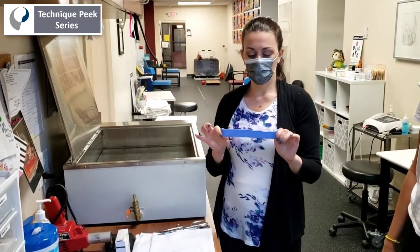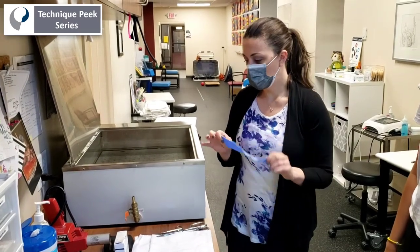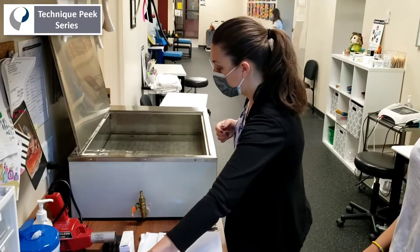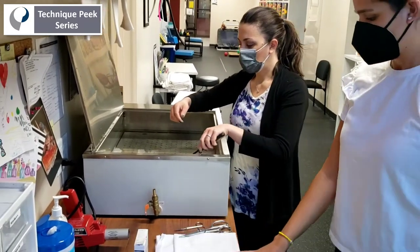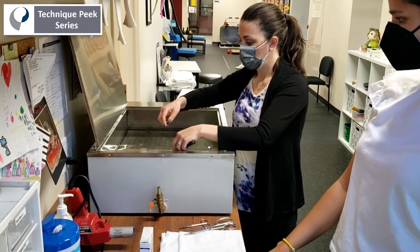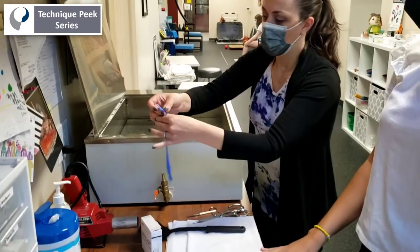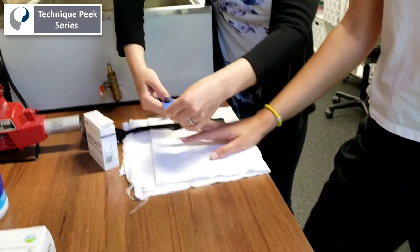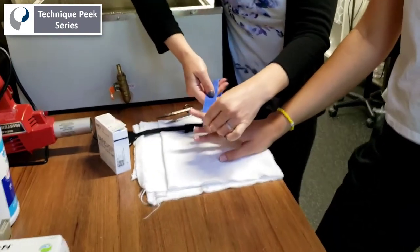Depending on the size of the finger, we're going to start with a strip of the material cold, dip it in the hot water, and when you take it out, you want to make sure you wring out the excess water because it's quite hot and you don't want to burn the patient. So take it out, wring out that extra water, and you've got to move kind of quickly.